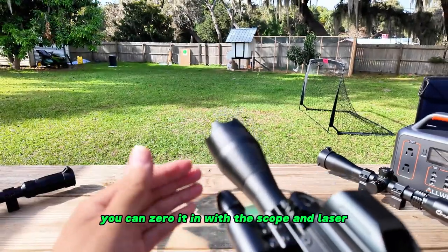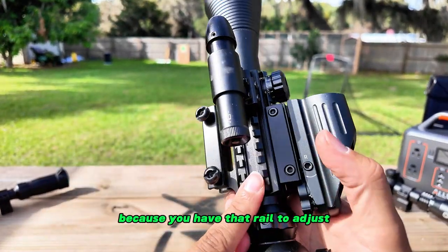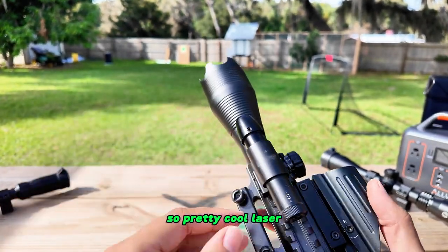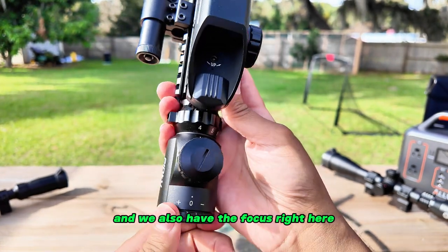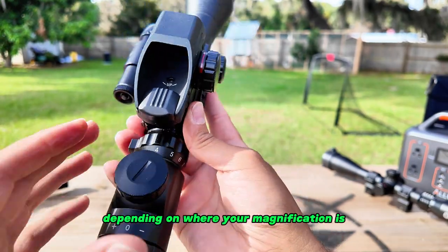It also has a laser, so you can turn on the laser, zero it in with the scope, or you can take it off and put something else there because you have that rail. It's a pretty cool laser that you can adjust as well.